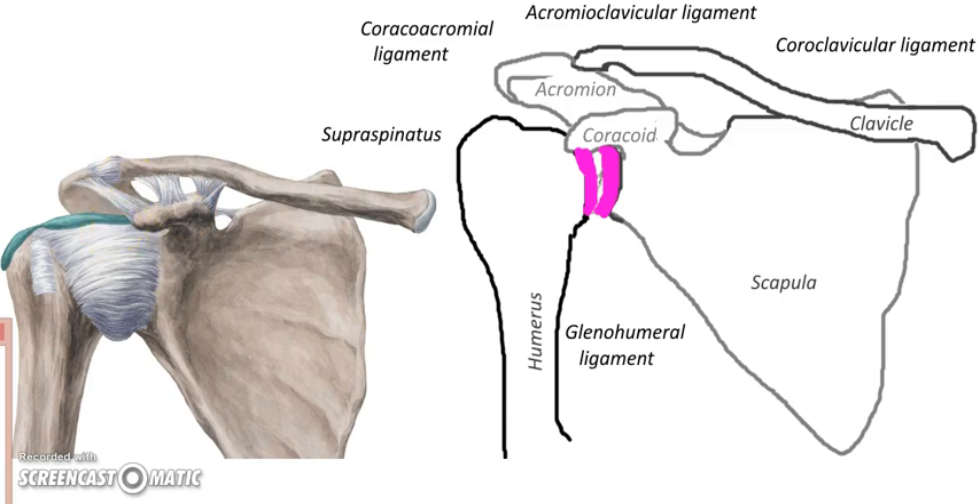So let's take a look at the first: the acromium process and the coracoid. You can see a ligament coming across from the coracoid to the acromium — so let's call it the coracoacromial ligament. What a name. Fits it perfectly: coracoacromial.